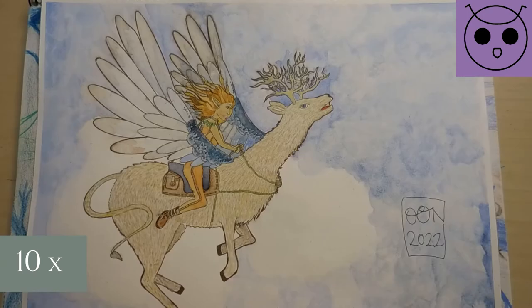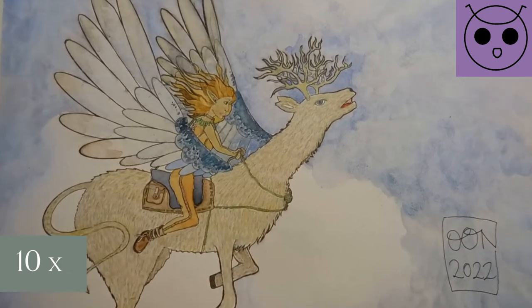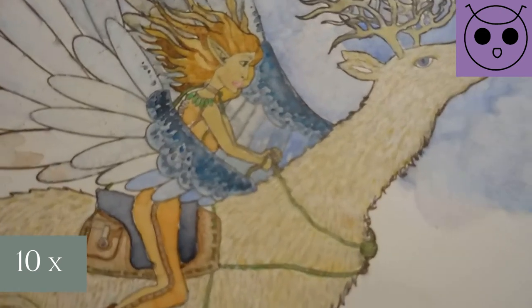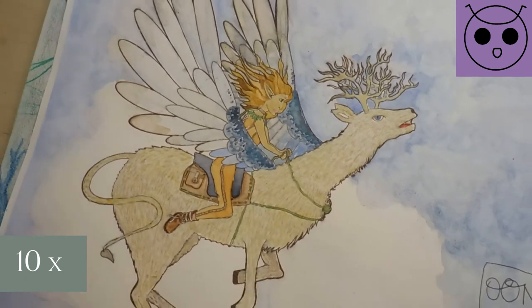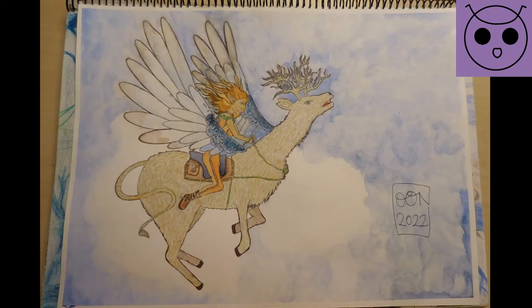Because why not. So this is the finished painting — I hope you guys liked it. If you have any questions or opinions about these dragons I would love to read about them in the comments. Also if you enjoyed this content, please consider liking the video and subscribing to this channel. It would help a lot. Thank you and bye.